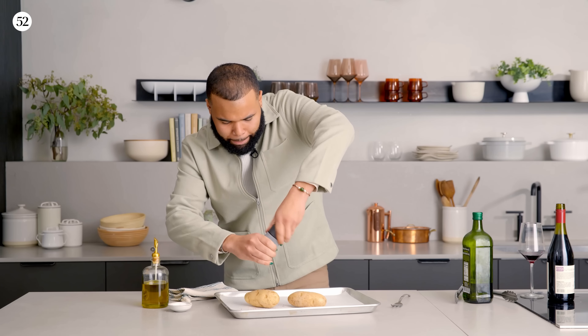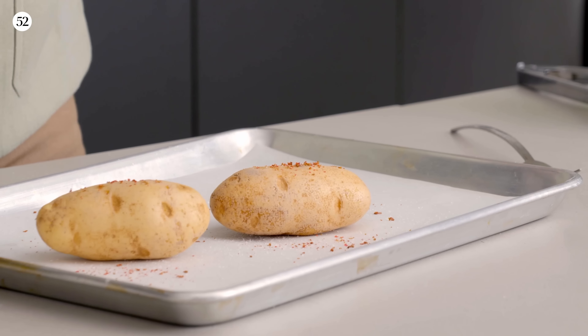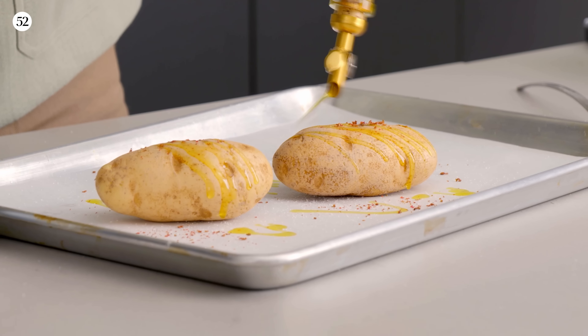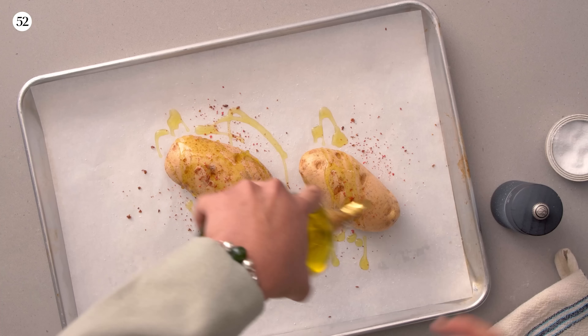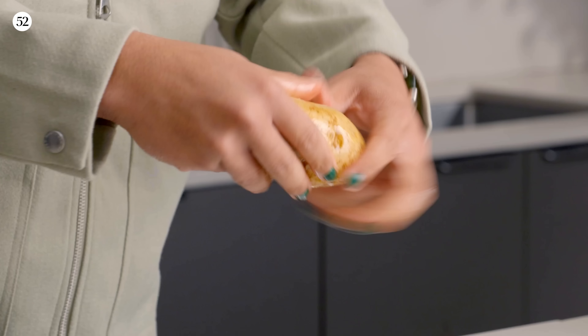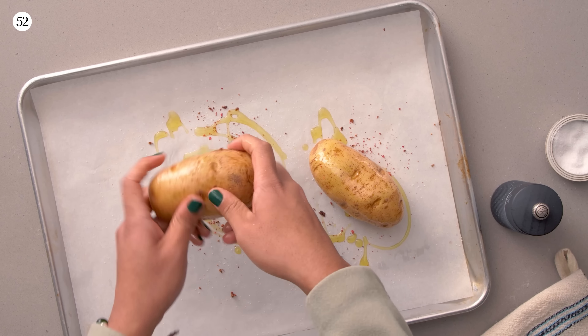I'm going to do those pink peppercorns once again, a little drizzle of olive oil so they cook properly and get those crusty bits. Now we're going to massage them — even a potato likes a nice massage. That's all set. We're going to put them in the oven at 450 degrees for 55 minutes, or until they're fork tender.